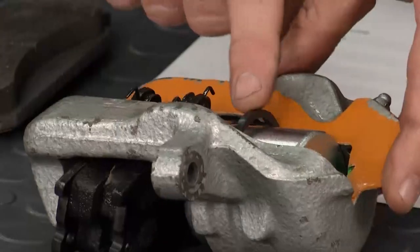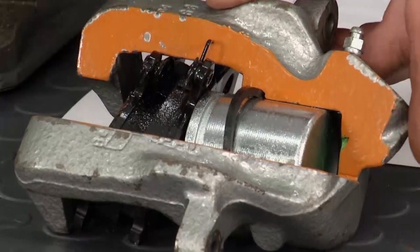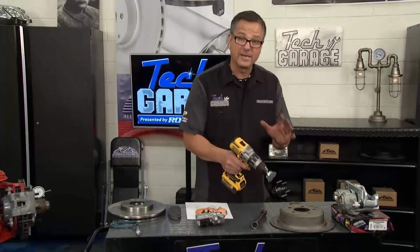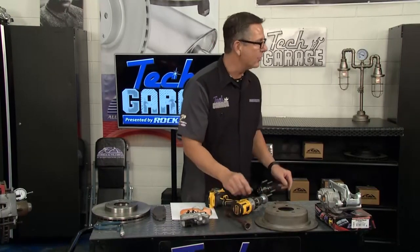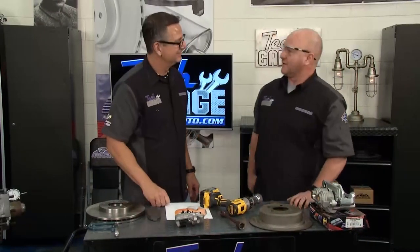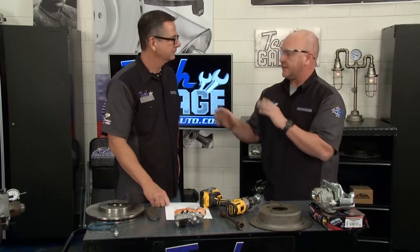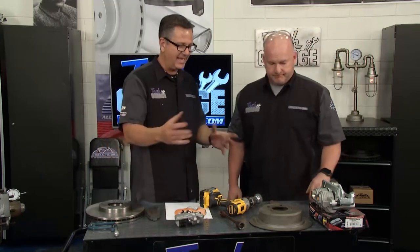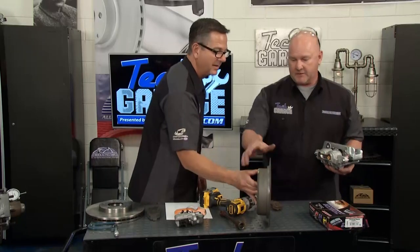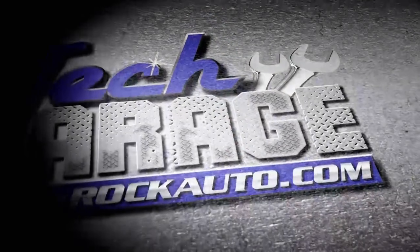How do you prevent pedal pulsation? The caliper has a square-cut seal - that's the only thing pulling the caliper in and out, so make sure it's lubed up. Clean your rotor and make sure you've got a good maintenance surface inside and out. Put your wheels on with torque sticks or a torque wrench - don't create your own pedal pulsation. I checked the wheel bearing and it's true, so no oscillation from that. I had only three thousandths of lateral runout on the rotor surface, so the problem was caught early. We're going to hit the Hunter Auto Comp Elite on-car brake lathe after the break.